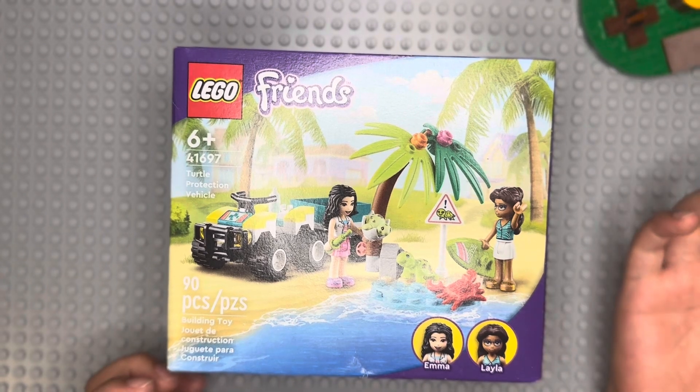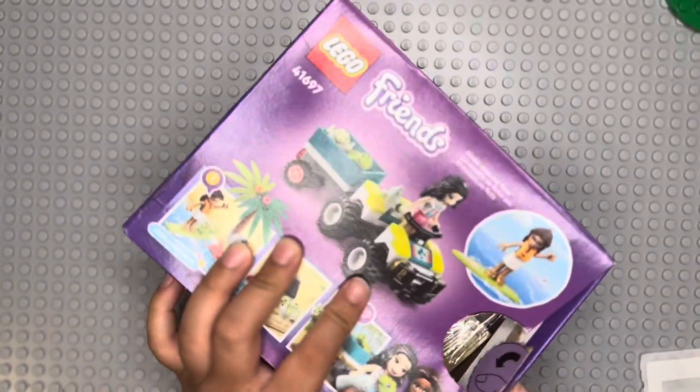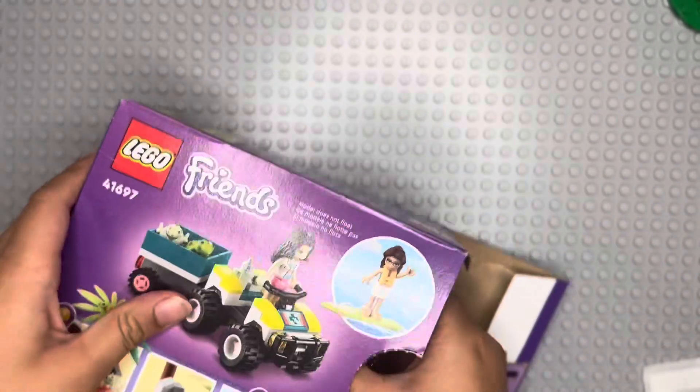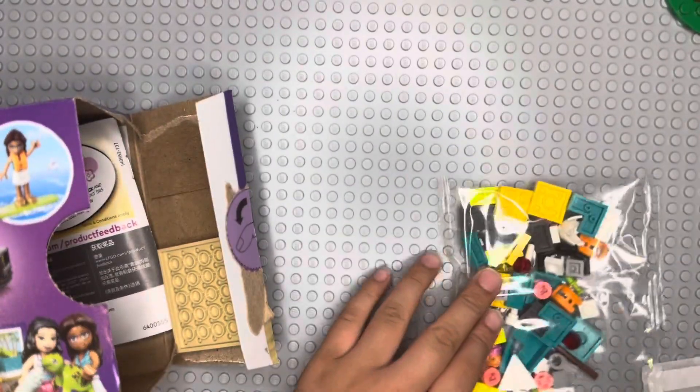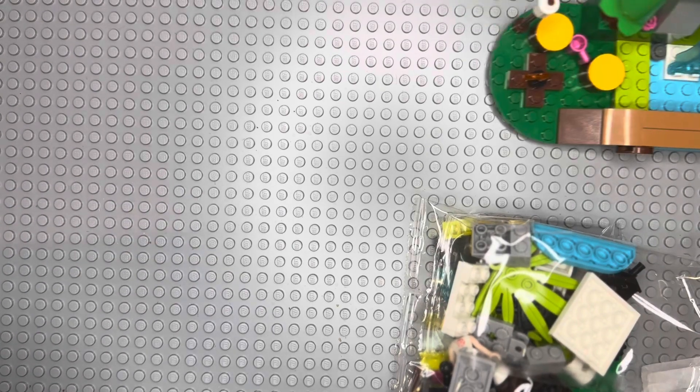Open it. Harmony bag. Two. There's even a palm tree. Look at that at the base.